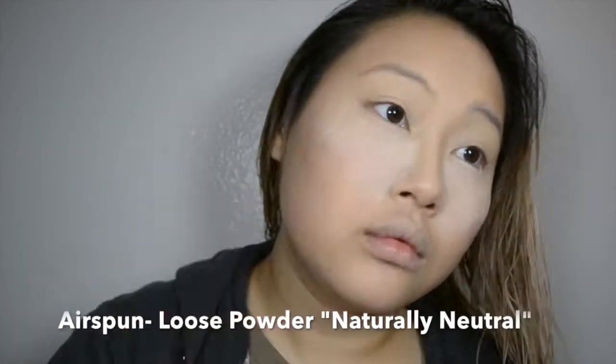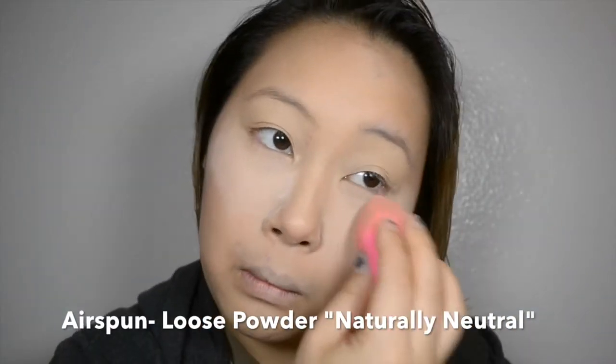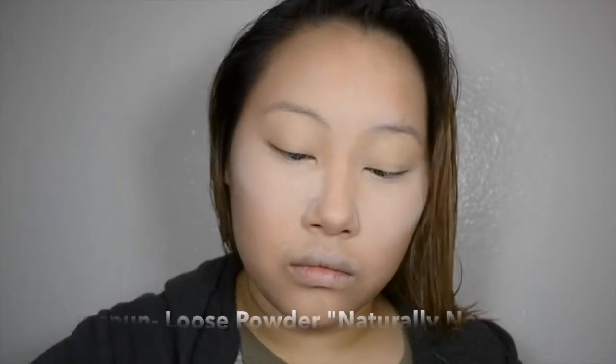Next, take a loose powder and really pack it on the places that you highlighted. This is what they call baking your face — I'm sure you've heard of it by now, but just in case you haven't, this draws out any oils and also sets the highlight very well. I used to not think that this really did anything, but I think you just have to really work on hydration of your skin before you do this.